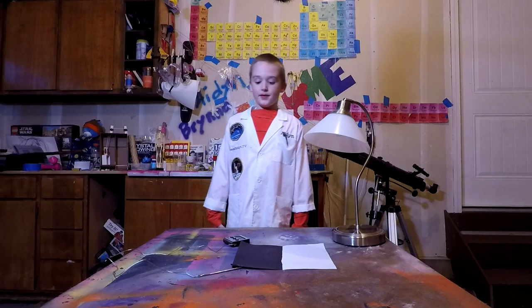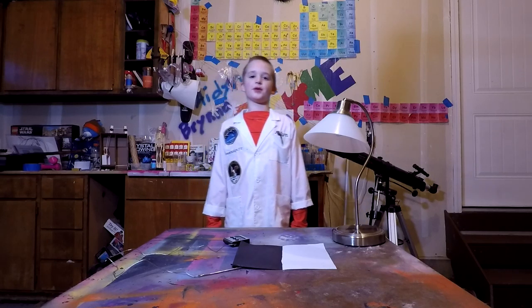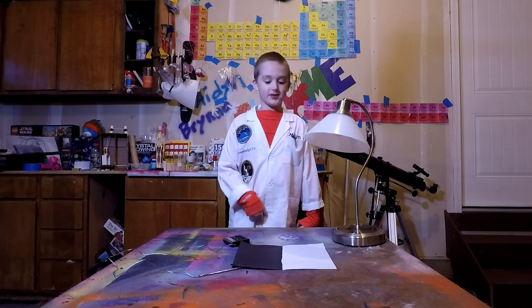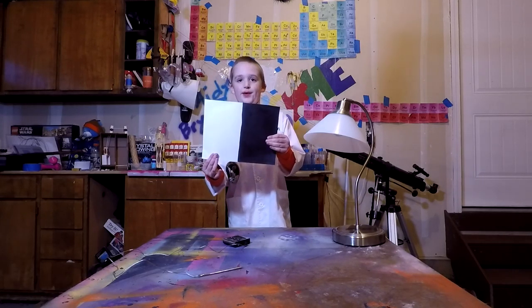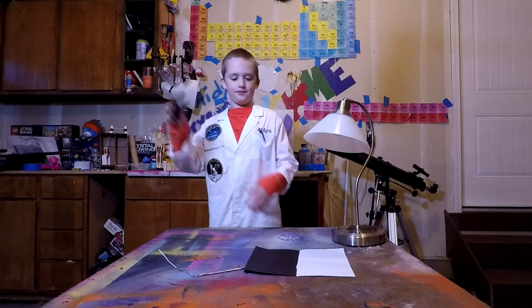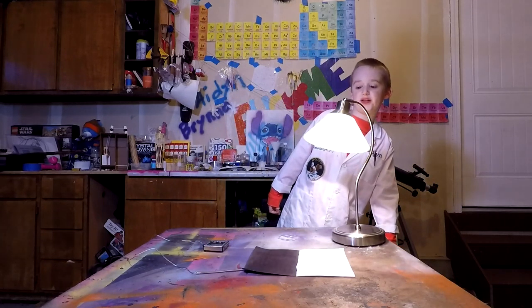Okay, ready? Beautiful Brenna usually does this, but now I'm going to. The ingredients that we'll need are a piece of paper, one black and one white, and a thermometer, and one shiny lamp.